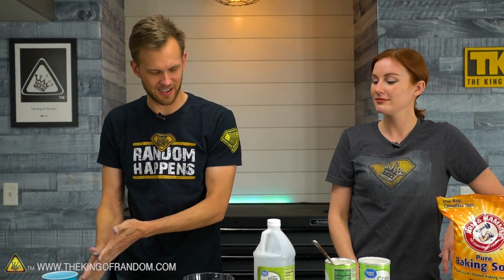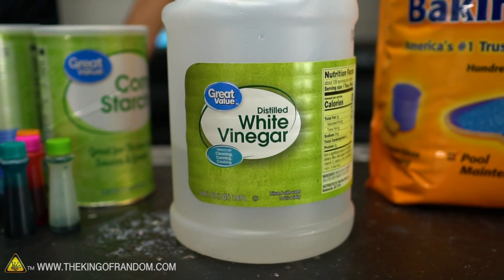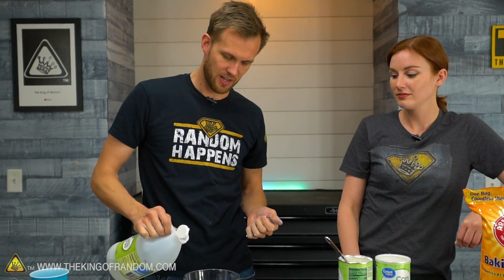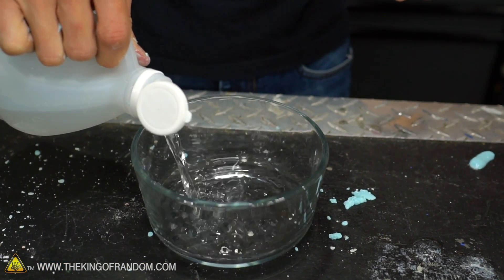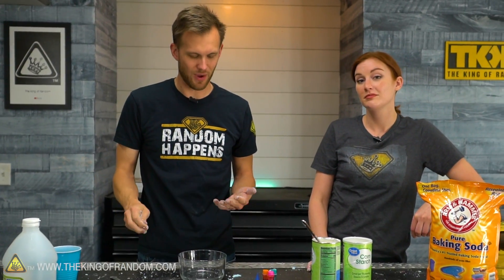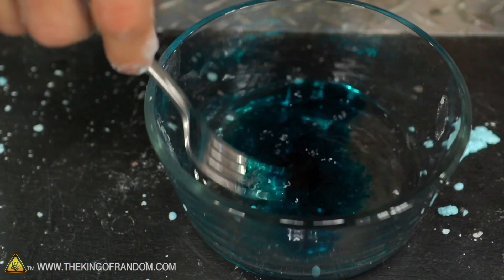Now we're going to do what we can to make fizzy oobleck. For that, we are starting not with plain water, but with white vinegar — standard stuff available at every grocery store. We're just going to start by throwing some white vinegar in the bowl. It's going to smell like vinegar, and if you have any cuts on your hand it's going to hurt, but generally it is safe.